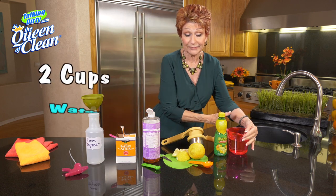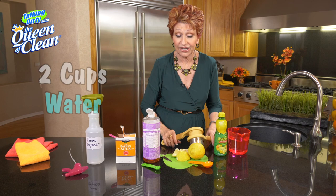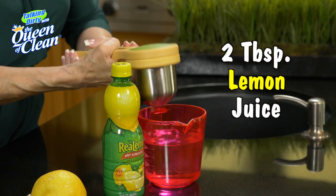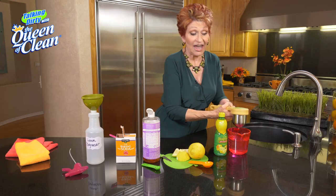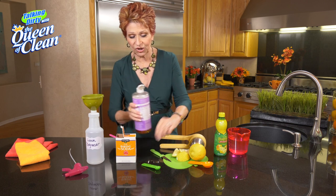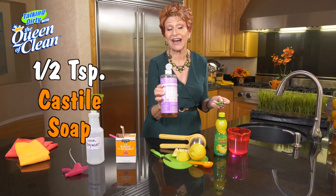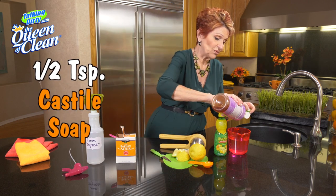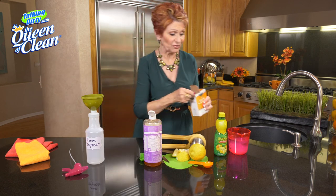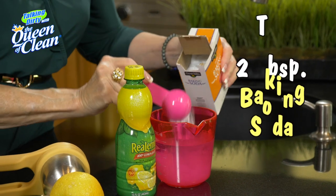We're going to take two cups of water and two tablespoons of lemon juice. Now it can be fresh — like I'm squeezing here — or it can be out of a bottle. You're going to squeeze enough to get two tablespoons of it. Then we're going to use a half teaspoon of Dr. Bronner's, squeeze it right in, and we're going to use two tablespoons of baking soda.